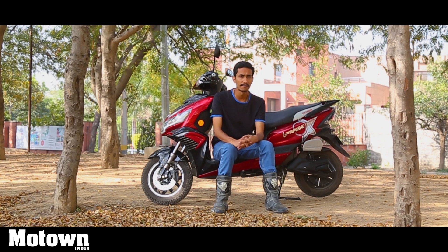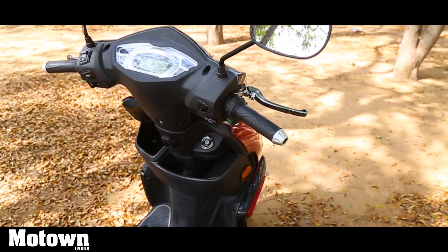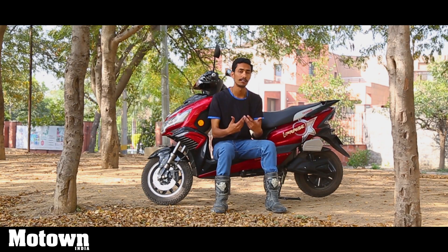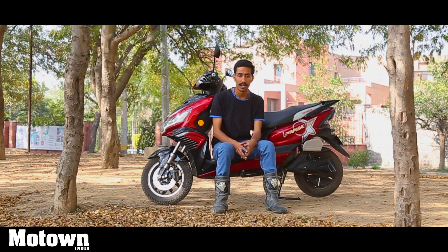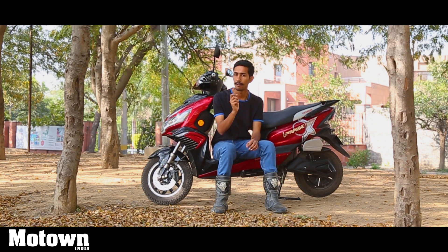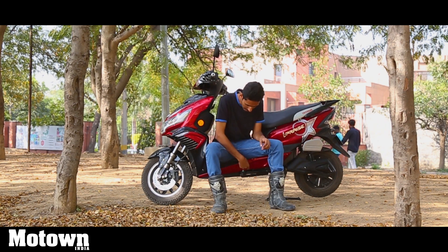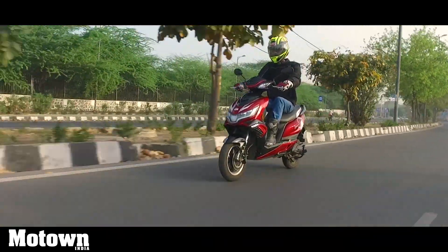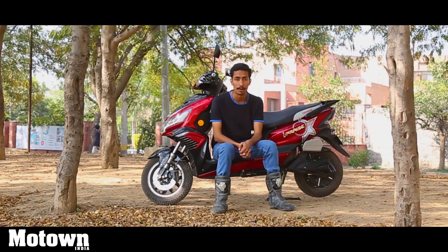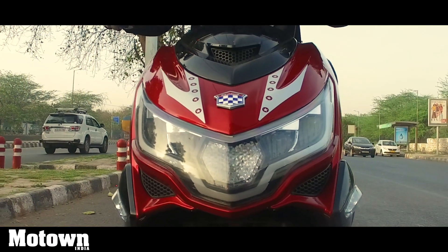Other than the cost, I would have liked Okinawa to improve the storage spaces — there is just one big pocket up front. I would have appreciated some more storage options. Also, the plastic quality in certain areas could have been slightly better; the scooter overall is quite decently made, but certain panels feel like they could use better plastics. If you are willing to shell out more than 1 lakh rupees to save the environment and enjoy a peaceful, noiseless ride, the Okinawa I-Praise is definitely worth a look.